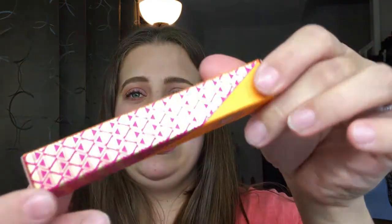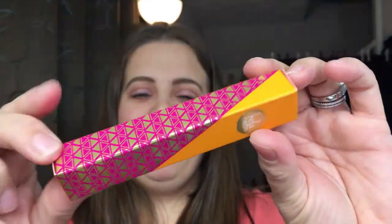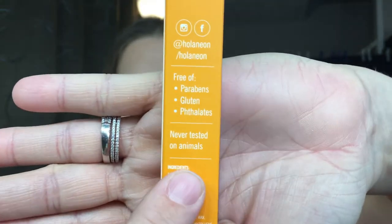So the first thing we get in the bag — Hola Neon is a velvet liquid lipstick. I really like the design of this box. I've never heard of this brand before, so I'm super excited. It says it's free of parabens and gluten, and this product has never been tested on animals — that is a huge plus.